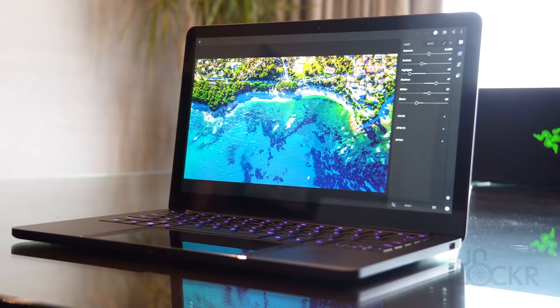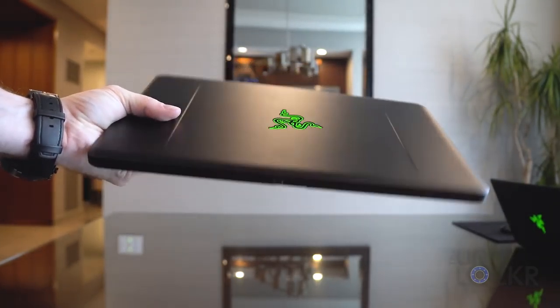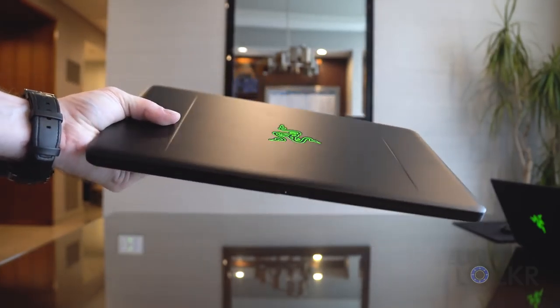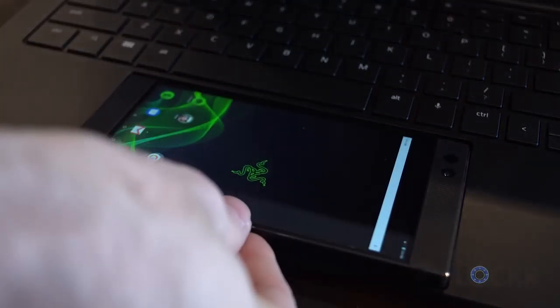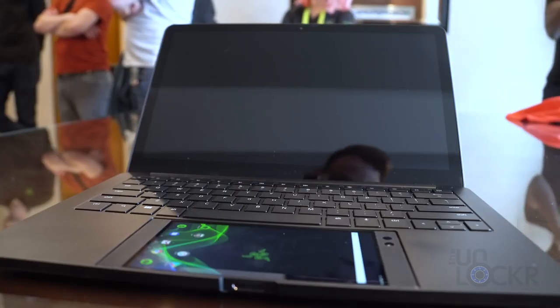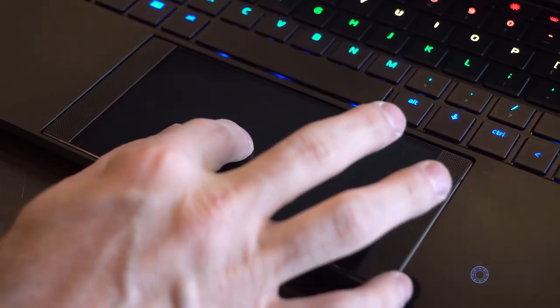Razer, as is Razer fashion here at CES, announced another project. This one is called Project Linda and it's basically a laptop dock for your Razer phone. Project Linda is based off the Razer Stealth design with the same length and width, but it is slightly thicker by just a hair and definitely lighter — thanks to not having any real internals. It is basically a dummy terminal entirely powered by the Razer phone. The phone slots into a Razer phone-shaped hole under the keyboard, then you push a button and it makes an amazing sound, and the phone is locked in via a USB-C connector that pops out and into the phone.